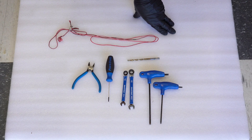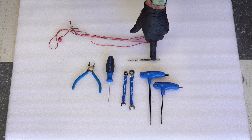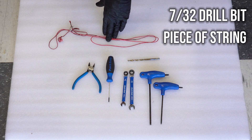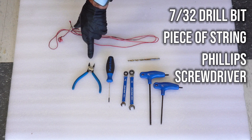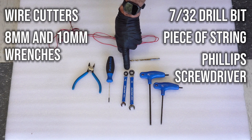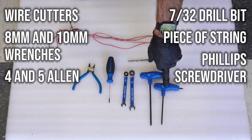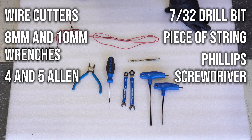The tools we'll be using today for the rack change out are a 7/32nds drill bit and a drill, just a piece of string, a Phillips screwdriver, a pair of wire snips, an 8mm combination wrench, a 10mm combination wrench, and a number five and a number four Allen. These are the tools needed for the rack assembly.